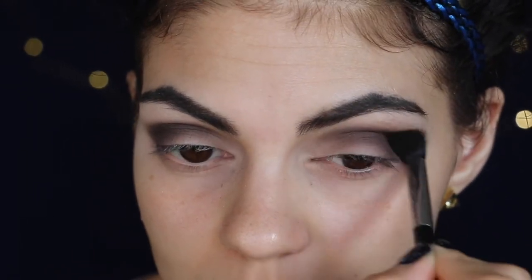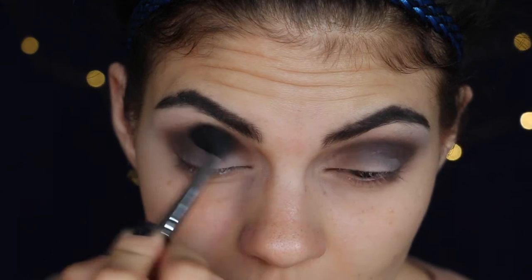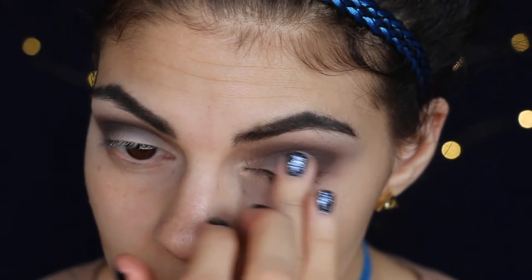Just keep going back and forth, buffing it out. And now I'm going to go back in with that same middle shade of my Morphe palette and just lighten up the center of the eyelid.